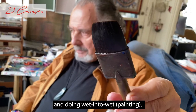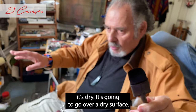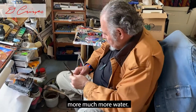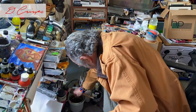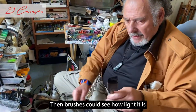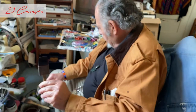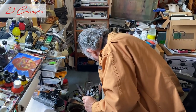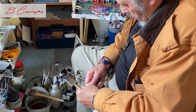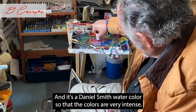The technique I'm going to show with this brush is going over a dry surface, but I'm going to be carrying much more water. You can see how much water is in that brush. I'm going to take some quinacridone red.